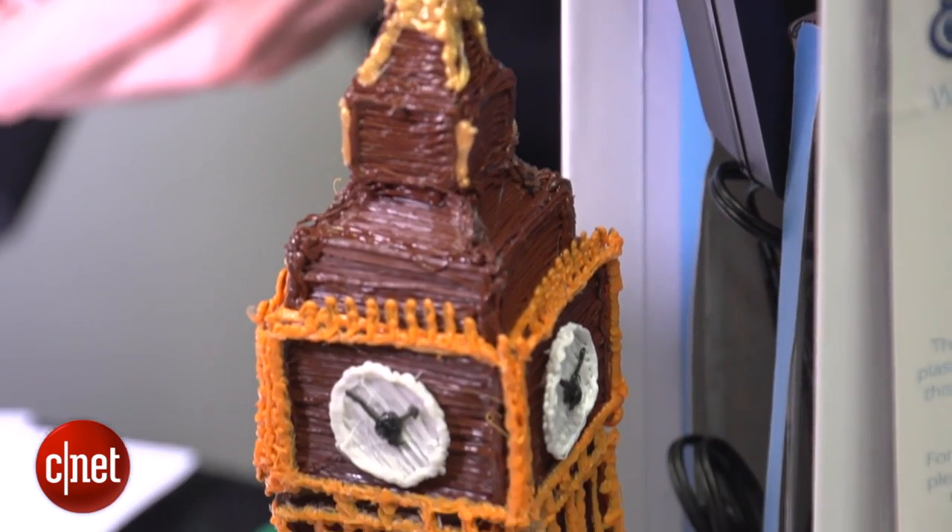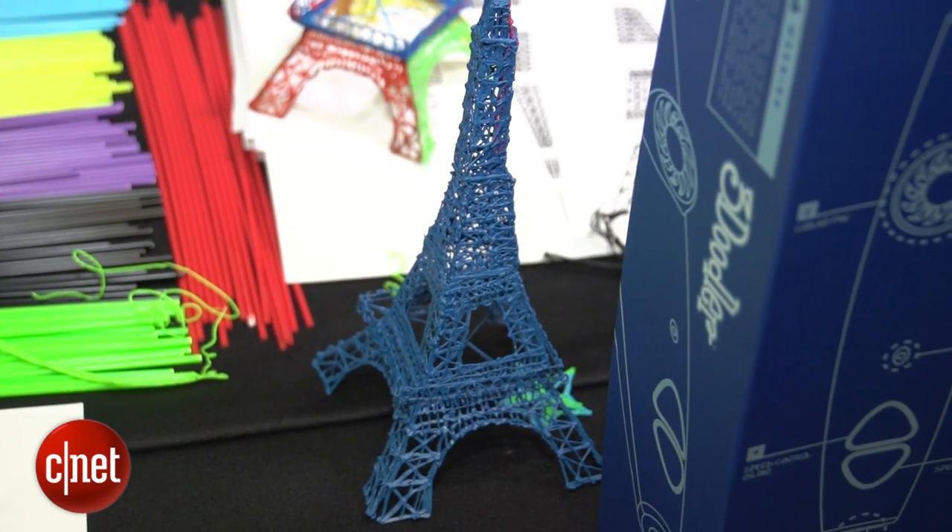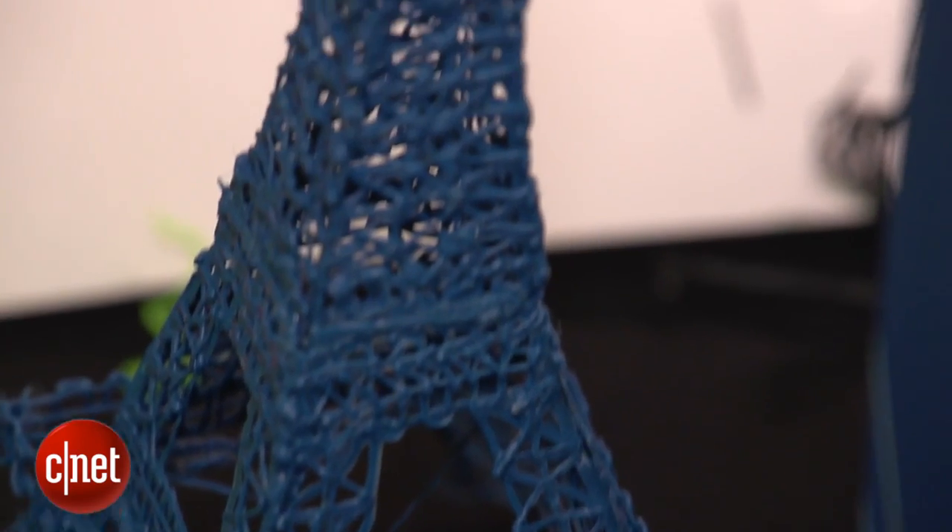Now what about the plastic itself? Each 3Doodler comes with two packs of plastic. There are 32 different kinds in total and they're going to cost $10 each to buy. To give you an idea of how much plastic you'll be using, I'm told that the Eiffel Tower sculpture involved five or six different sticks.